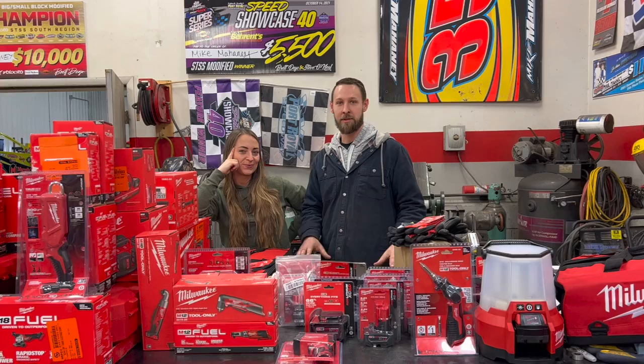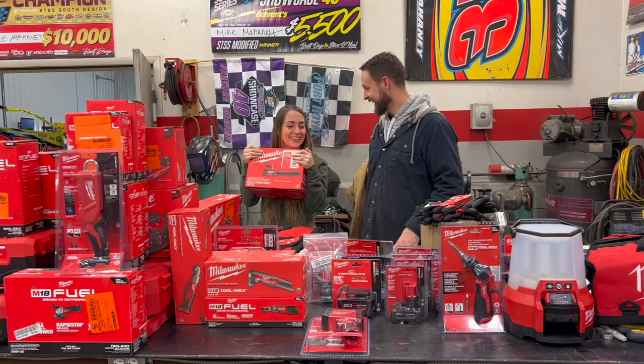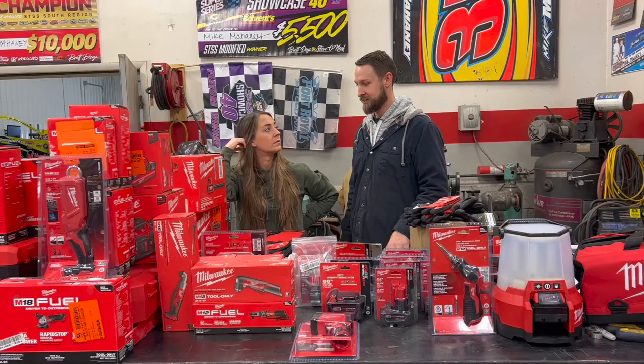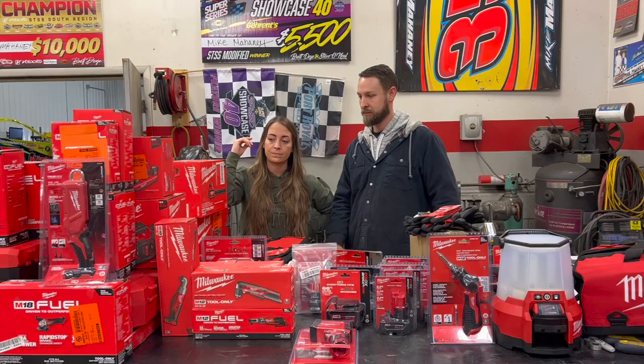Today we are going to be unboxing all of these Milwaukee tools. This is an incredible amount of tools we are so fortunate to have for our race season in 2023. I'm just blown away at how much is here and the capability of these tools — most of which are battery operated. We don't need any cords anymore, we don't need the air compressor making all the noise anymore, and this is just going to speed up our work and help us produce faster race cars.